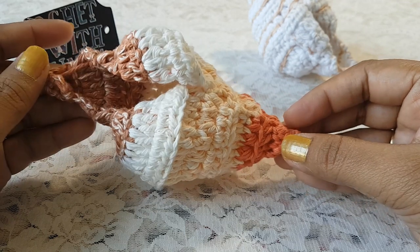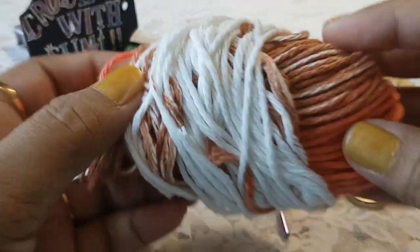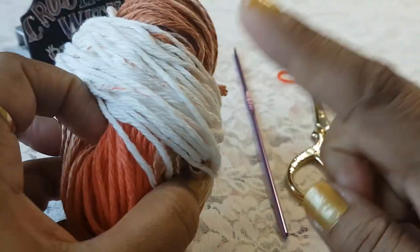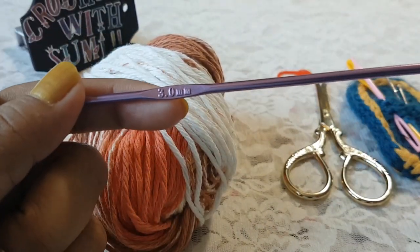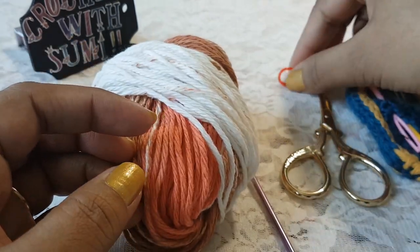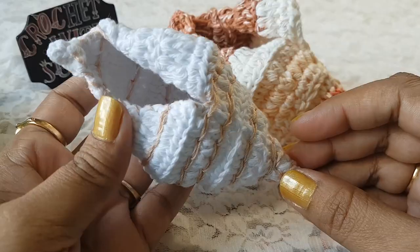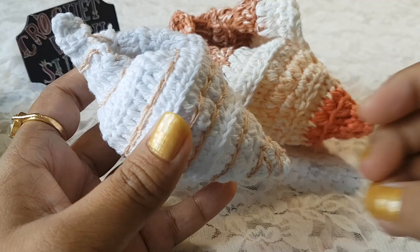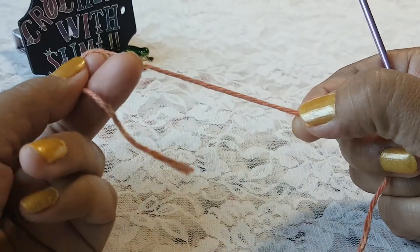To make this shell I am going to use cotton thread, and for this thread I'm going to use a crochet hook of size 3.0 mm. You will also need one stitch marker, a needle, and scissors.